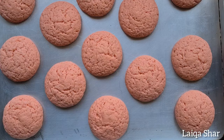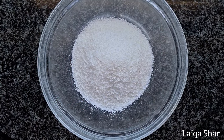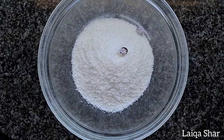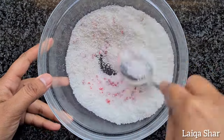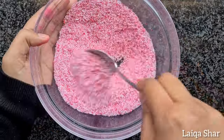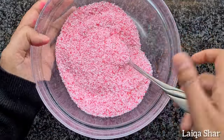Remove the cake from the oven and allow it to cool. Then in another bowl, add in your coconut as well as your food colouring, and mix it together. Continue to mix till the colour is evenly distributed, then set it aside till needed.